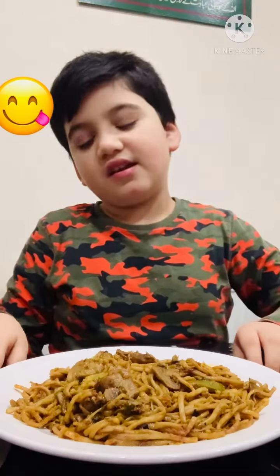Hello viewers, I just wanted to show you my dinner. I really like it — it's fresh and homemade.